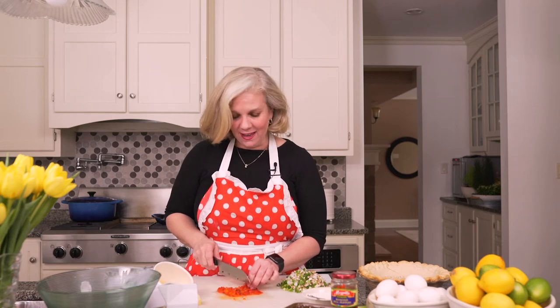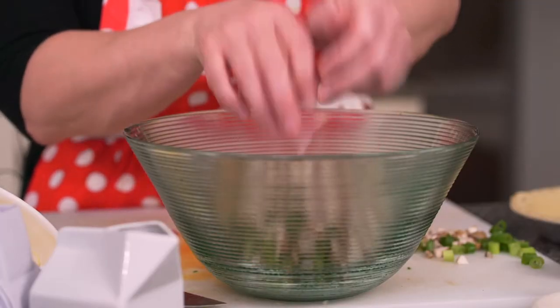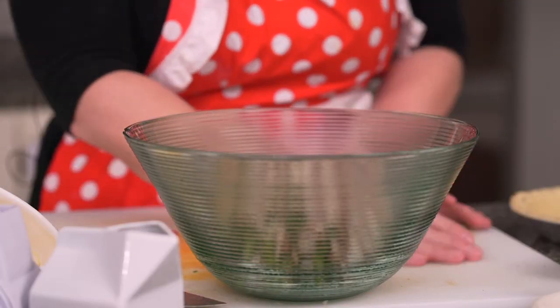While my bacon's cooking — you can hear it back there sizzling away — I'm going to finish chopping up these roasted red peppers and add them to the other vegetables. I've got four or five green onions, six or seven cremini mushrooms that I've diced up small, and one white onion that's all diced up. We are going to add these all together and cook them in the bacon fat so they're even more delicious.